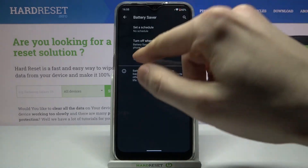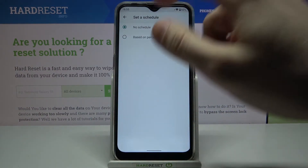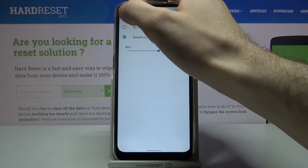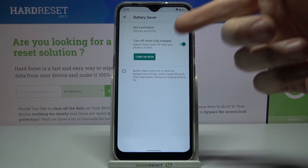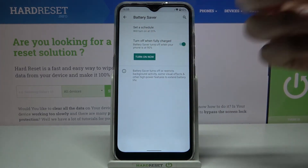Go to the battery saver — you can switch it on here, and you can set a schedule for it based on your battery percentage. You can also set it to turn off automatically when your device battery is up to 19 percent.